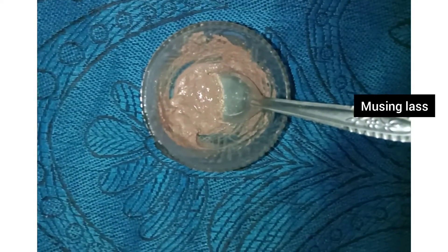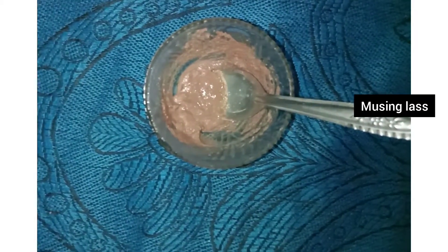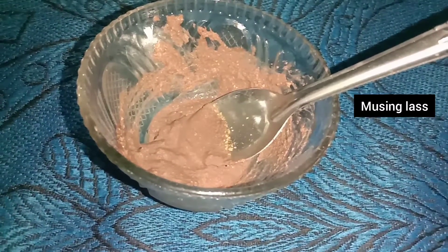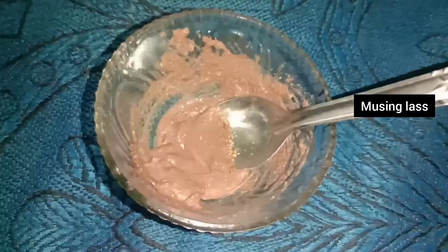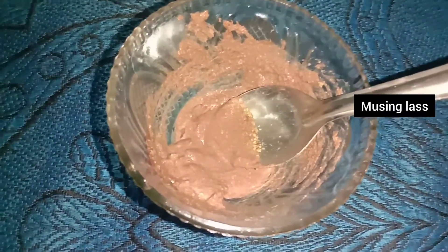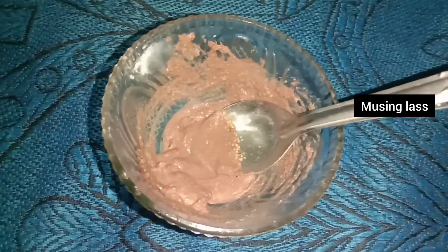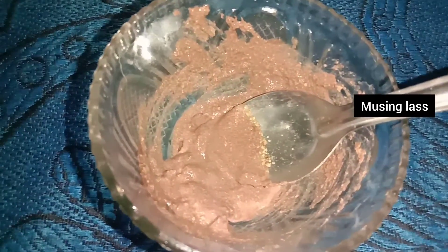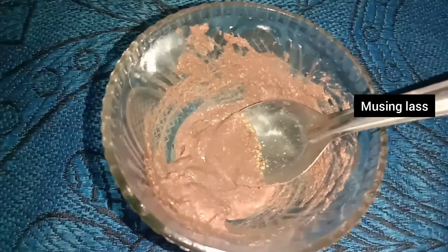Hibiscus is great for all beauty tips and skincare. It helps control excess oil and keeps your face clean. It is very helpful for strong skin problems like pimples, acne, scars, whiteheads, and blackheads.